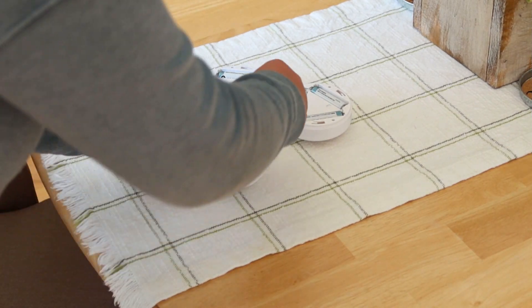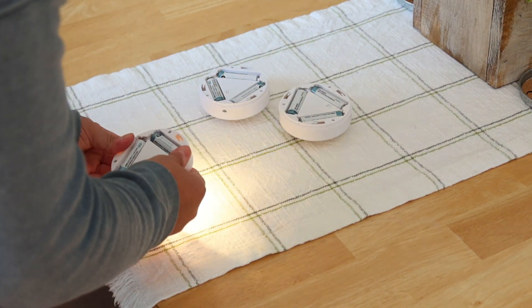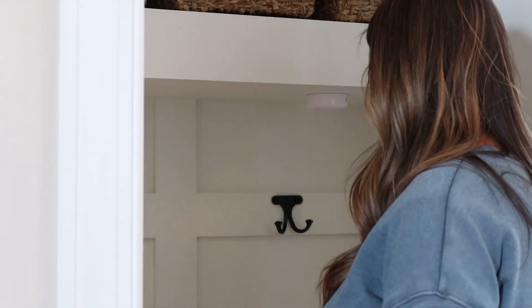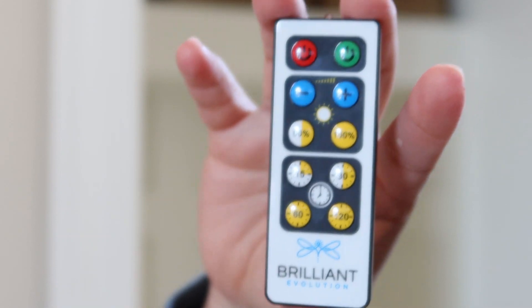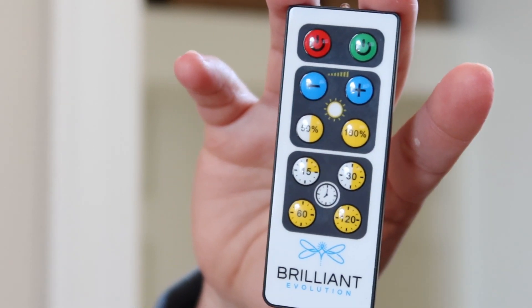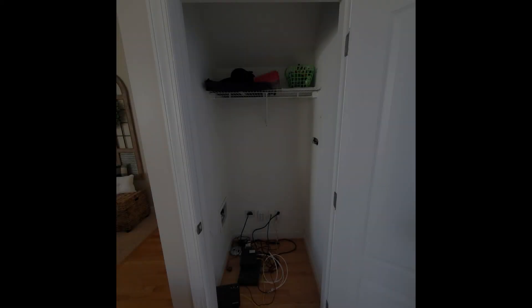Next, we have been using these little puck lights — I'll link them below, they came from Amazon and they're great for lots of different spaces. But this closet did not have a light switch or anything, so we used a few of these. There's also one above the door on the inside. It comes with this little remote and it's perfect — you can make them dim or bright, and you can even put them on a timer if you want to.